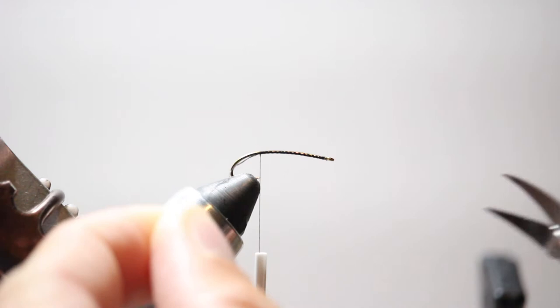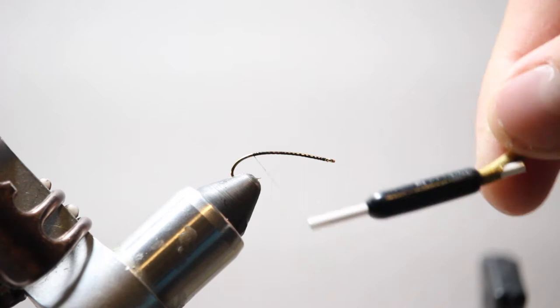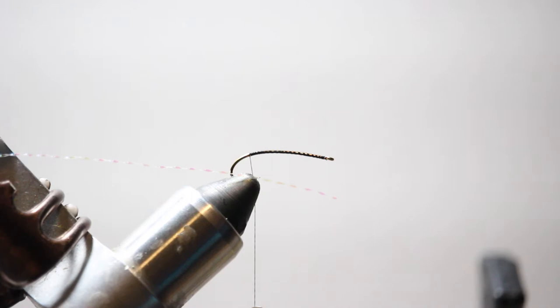I'm going to take a pair of scissors and cut the excess thread, then go back just a little bit further into the bend of the hook. Now I'm going to get some crystal flash for the tail. I'll put some of that out the back of the fly to add a little bit of flash to the tail — it kind of looks like a wing when it's on the water.